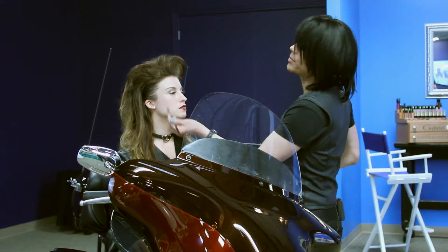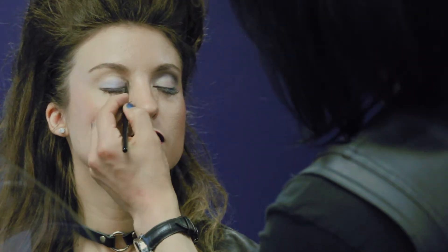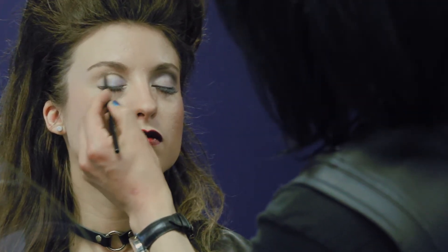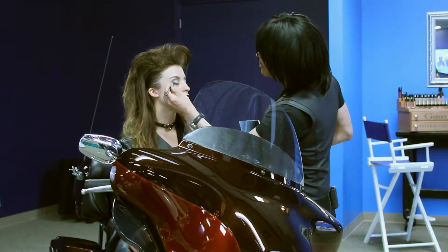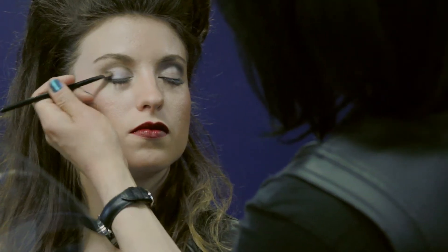The next color that we're using in the Rebel collection is going to be Espresso. Espresso will be used in the crease of her eyes, making sure that we start with a small amount and blend, using color as needed. Paying special attention to the outer edge of the eye — this is what's going to give her some toughness to this look.